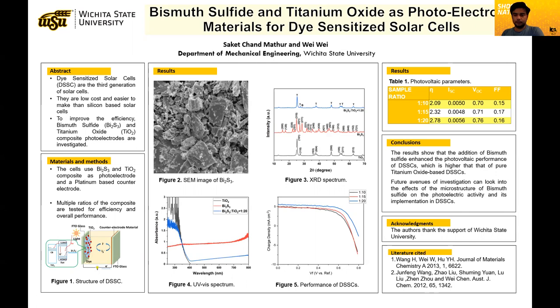From table one, we can see that the highest efficiency we have gotten is 2.7 percent, which is a very promising number.